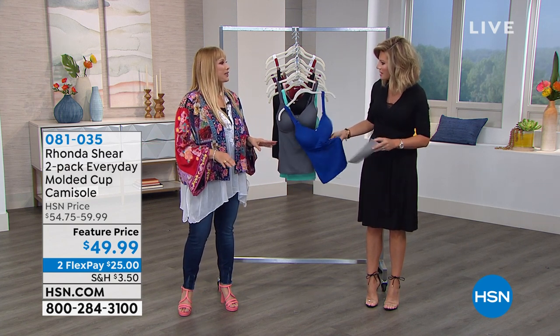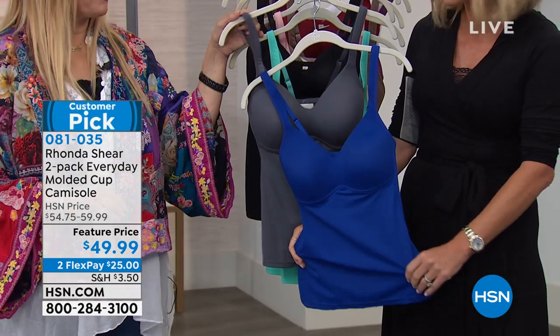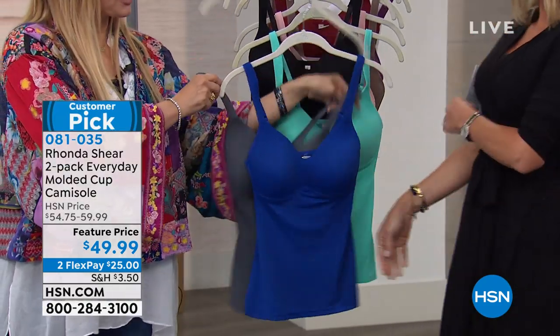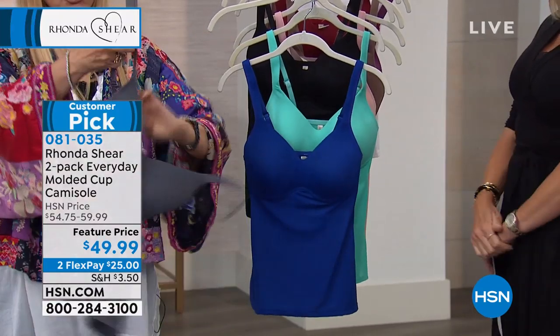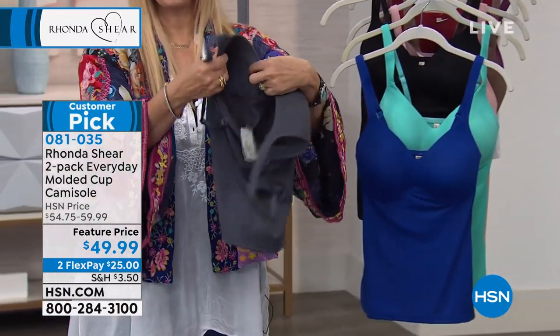Is this soft? What is this? It's a nylon spandex — this is like heaven. I just want to show you very quickly so you know what you're getting. The molded cup is this part, so it's a soft cup.